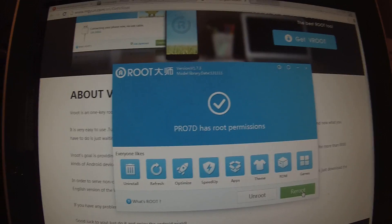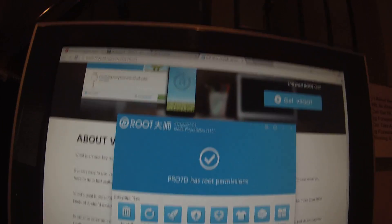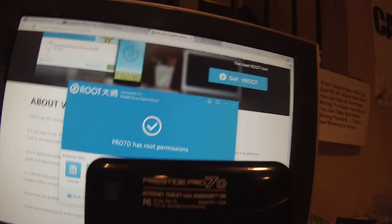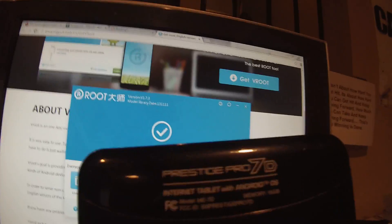So yeah, thank you very much for watching. I hope this helps you guys. And once again, this is the Prestige Pro 7D, and this works for almost any single Android device — at least that's what they say, because there's 8,000. Thanks for watching, see you guys later, bye.